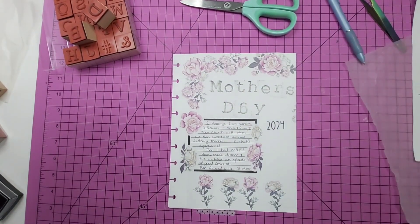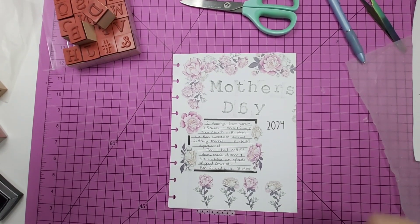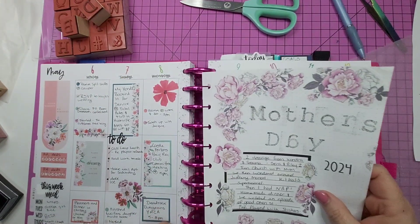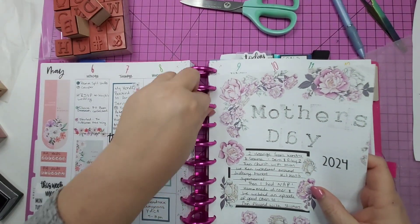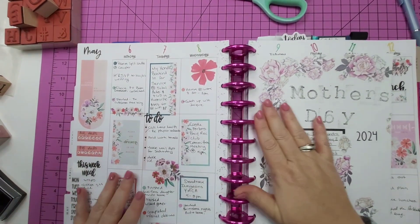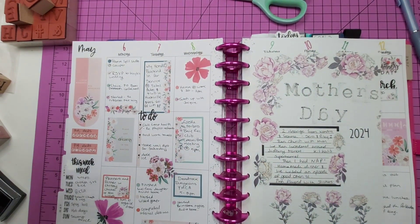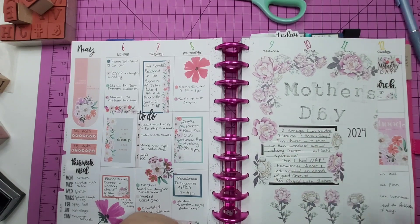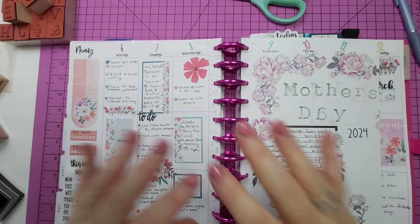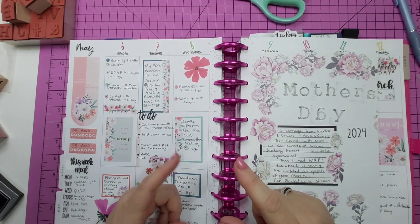That's my Mother's Day commemorative page to go in my planner for 2024. If you liked this video, please give it a thumbs up and subscribe to the channel if you're not already subscribed. Thank you for being here, thanks for watching, and I hope you liked it. I know when I turn it over it'll be blank on the back, but that won't matter. And yeah, as always - be good, be happy, be healthy, but most importantly, be you.